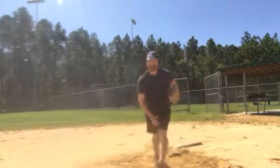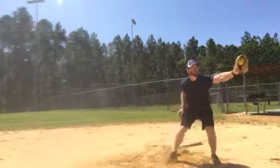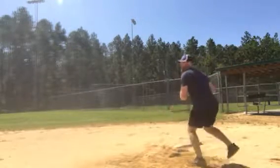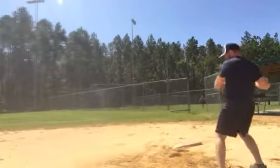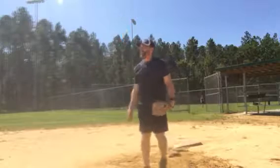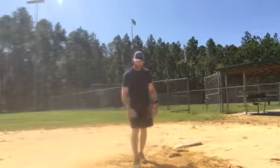Same thing with the other side: you catch, you tag, there's nobody there — just keep your left foot in place, step back with the right foot, that foot is opened up to second base, ball down, elbow up, and then firing through to the shortstop coming through.